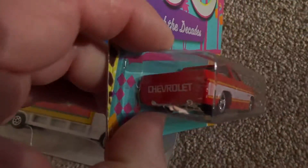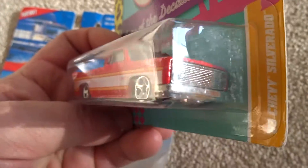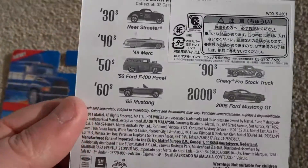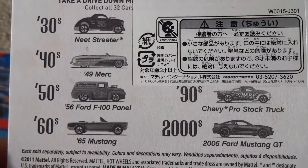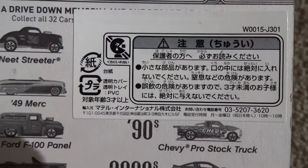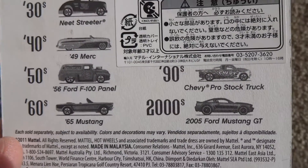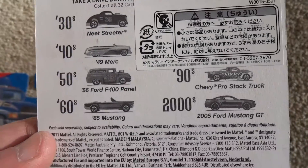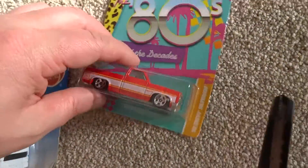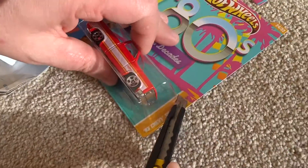I've got Eagle doing the filming so I can use both hands for cracking it open. Let's have a quick look at the back of the card and see what came in this series. As Eagle mentioned in our video where we did our scenic unboxing of SpankyMark72's package, there is Japanese safety information on there. So let's crack this first one open. I like to use a knife and just work my way around the edge of the blister, mostly because I like to keep the card afterwards.